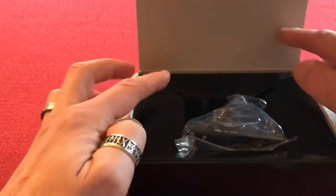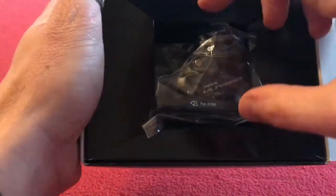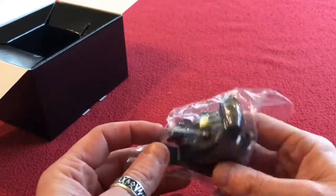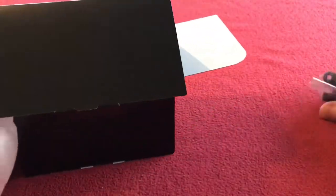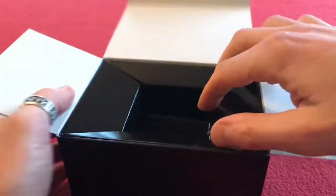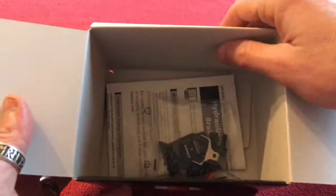First thing is lift up and we can see sitting in there is the caliper. So we've got it here — caliper in the box. A lot of rattling going on in there so let's have a look. We've got a bag and some instructions. Nothing else in the box.